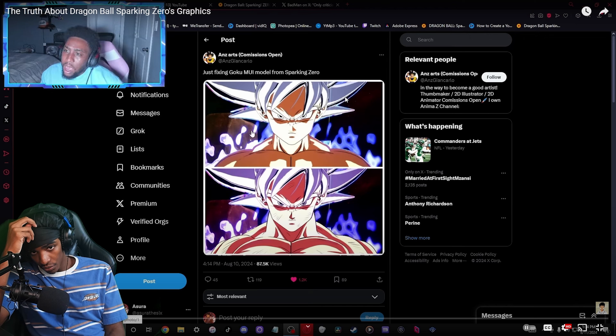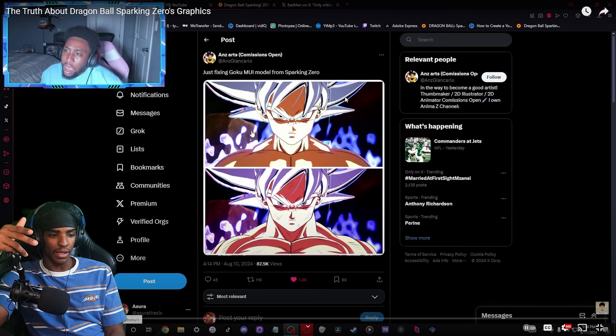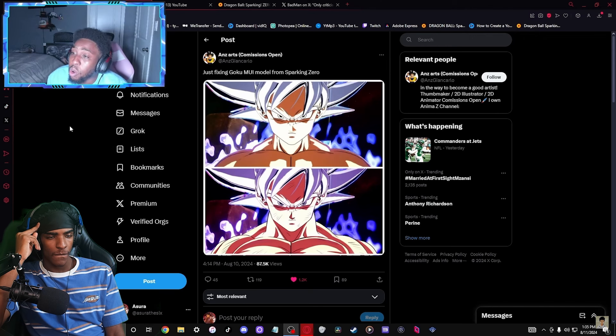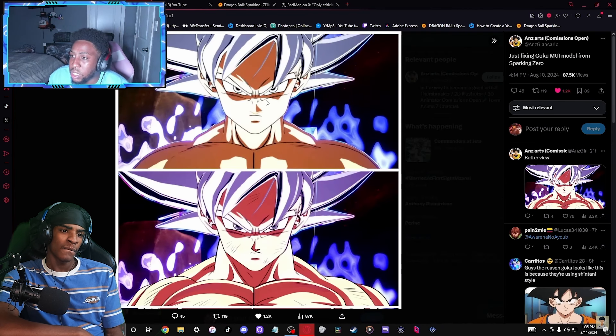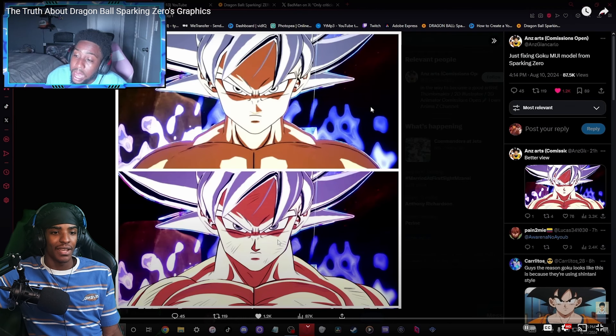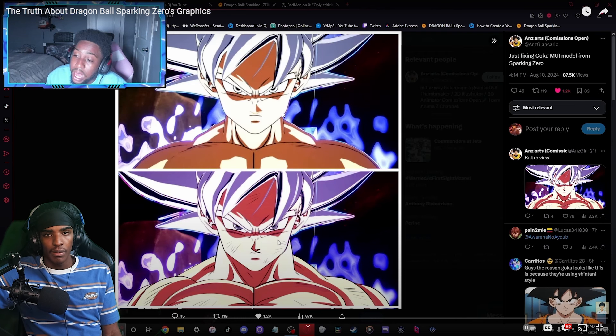I click on channels like Ashura6 or it pops up on my for you page. Over here is an artist who fixed Goku's MUI model for Sparking Zero. This is the original one, and this is the one he just made. My opinion - it's evident this one looks way better. The shading, the colors, it looks way better. But there's nothing wrong with the Sparking Zero one either. If this is the final product, I ain't tripping because it still looks good - but this fan fix is beautiful.